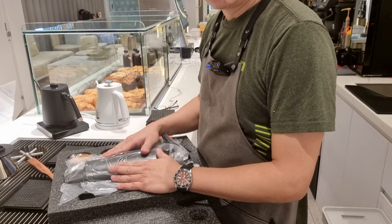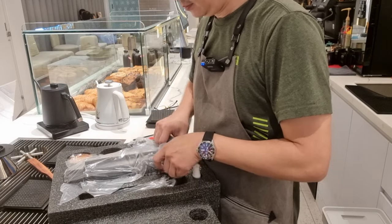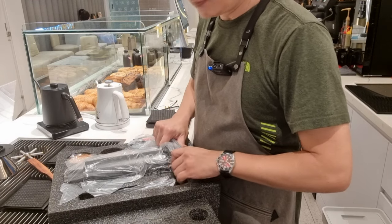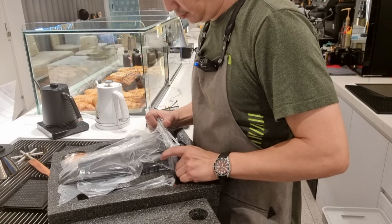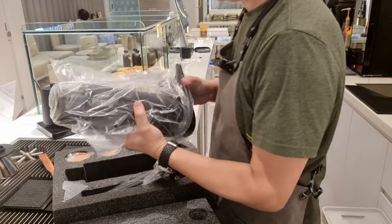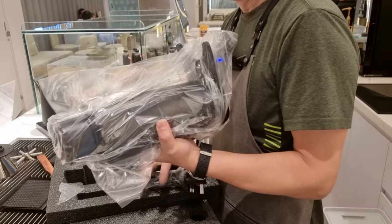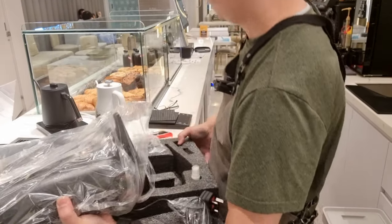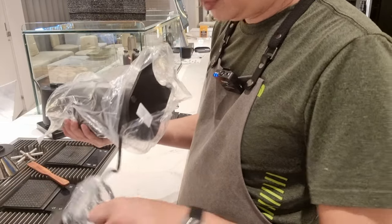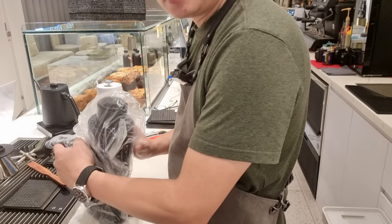The grinder is actually very small. Let's take out the grinder and have a look — it's really very small. I'll bring out my DF-64 and do a side-by-side comparison so you can see the difference in size.